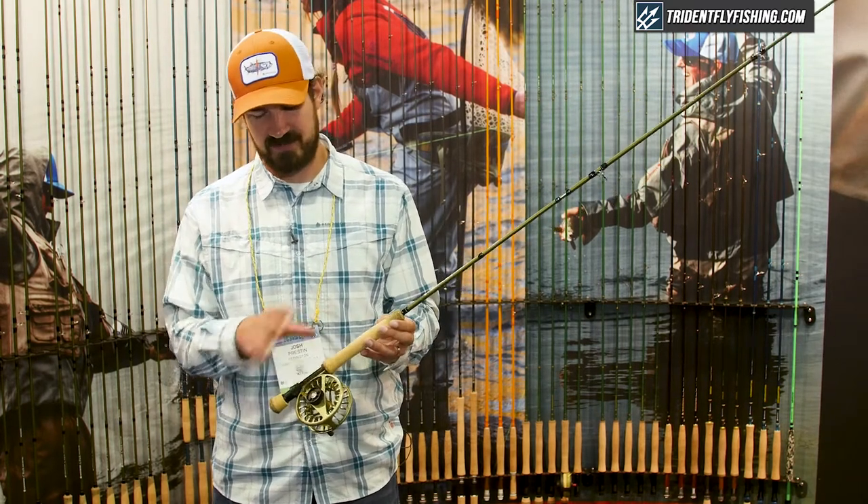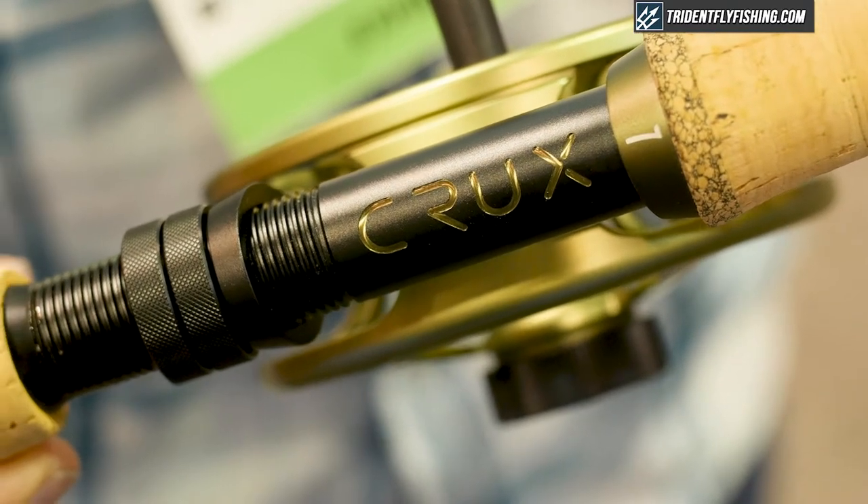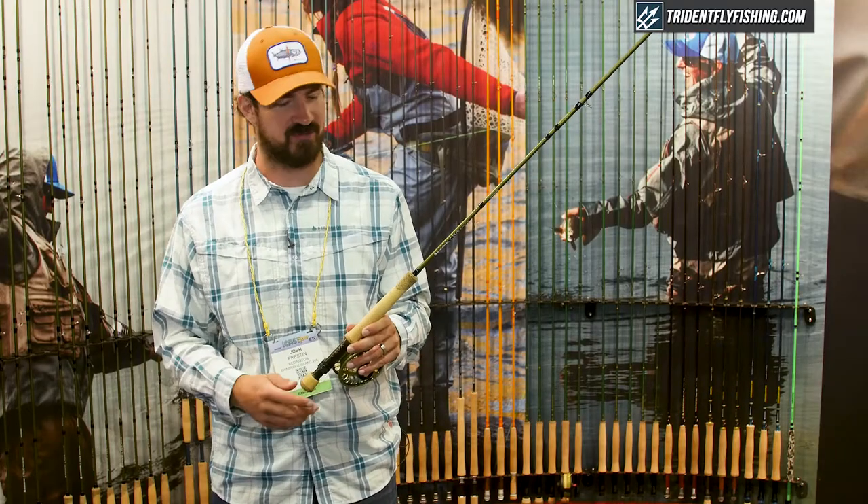It looks good and it fits the overall design of the rod. You'll notice too that there's a reel seat hood with a line ID reference on it, so you know what weight rod you have when you pick it up in your boat or at home when you're going fishing.